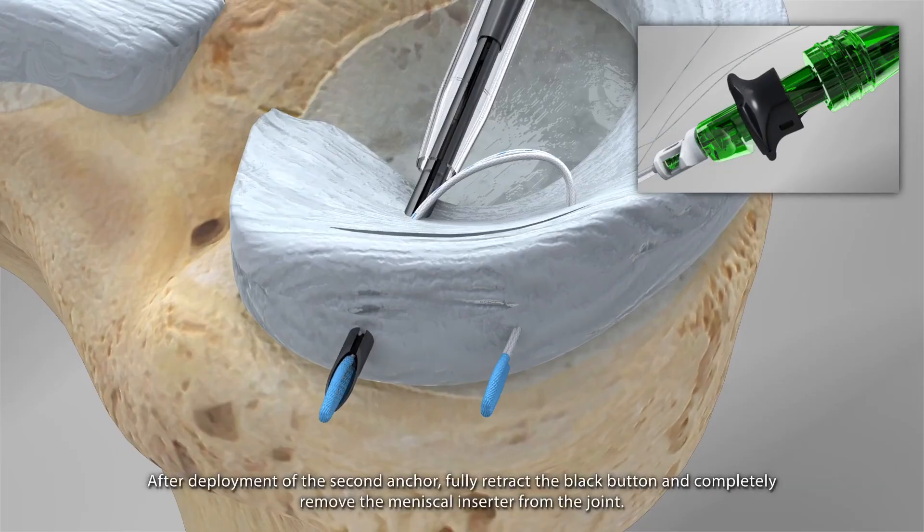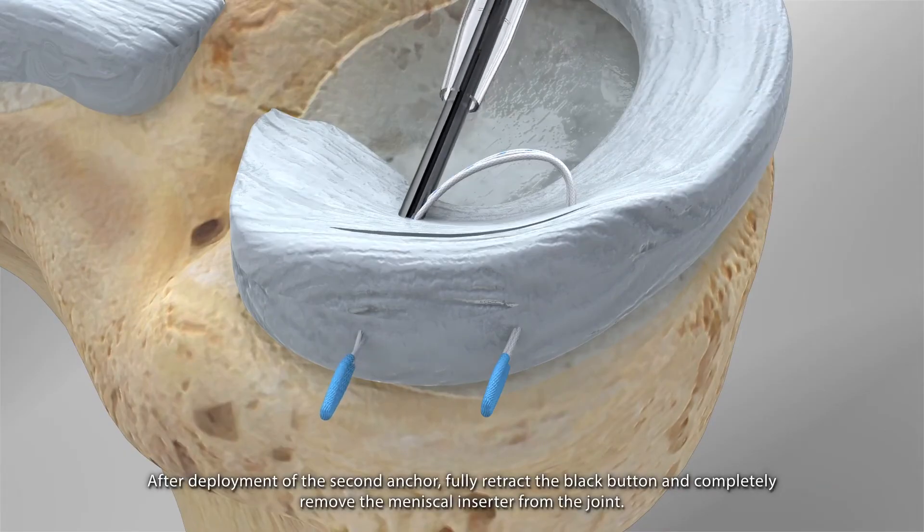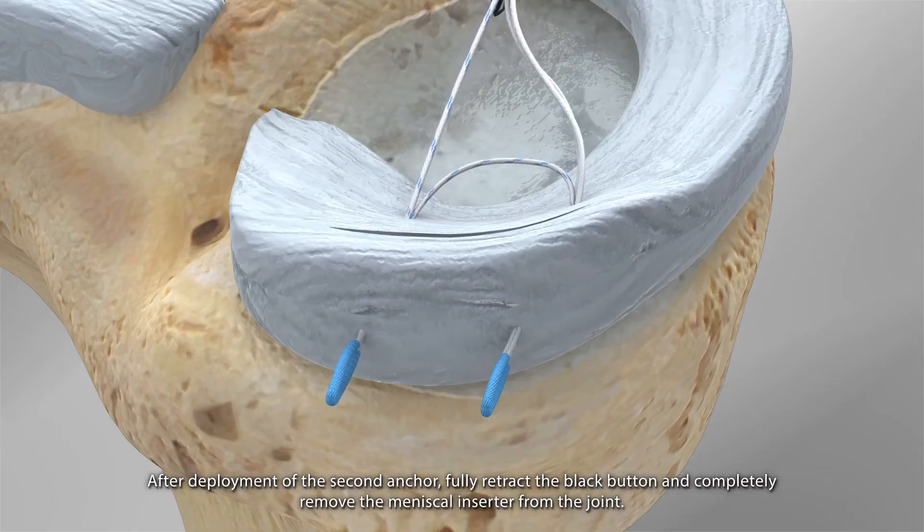After deployment of the second anchor, fully retract the black button and completely remove the meniscus inserter from the joint.